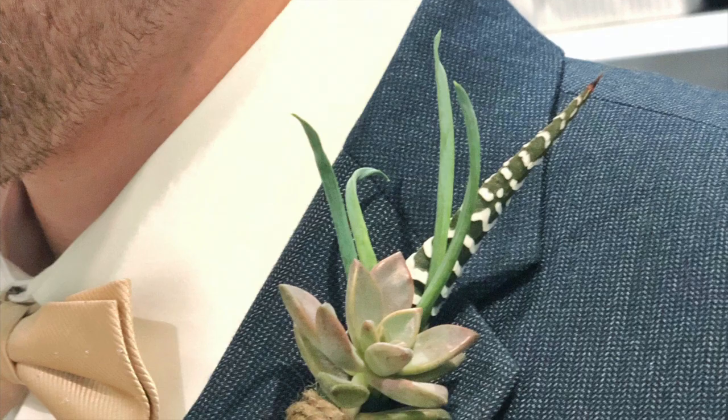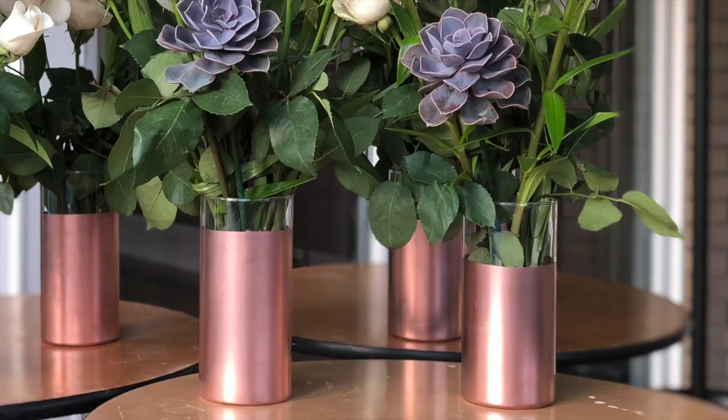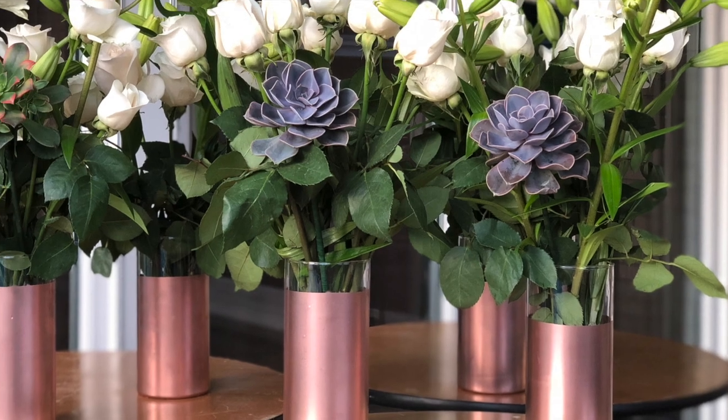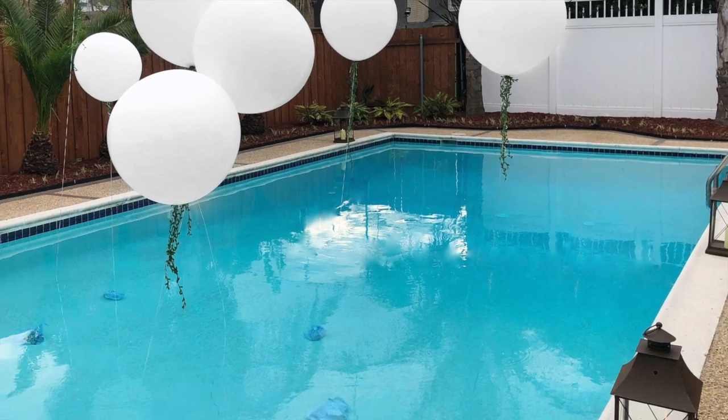Hey everyone, thanks for watching. In today's video I will be showing y'all how to make these three different DIYs. I made these for my dad's wedding but they can be used for any type of outdoor party or anything like that.